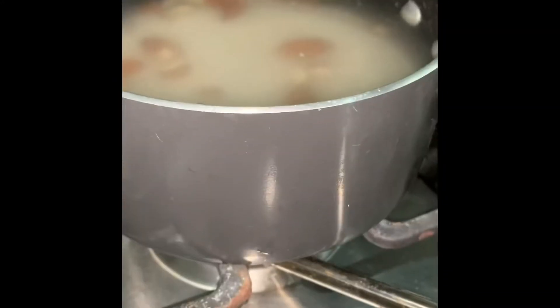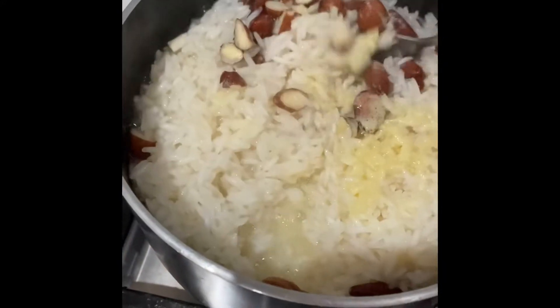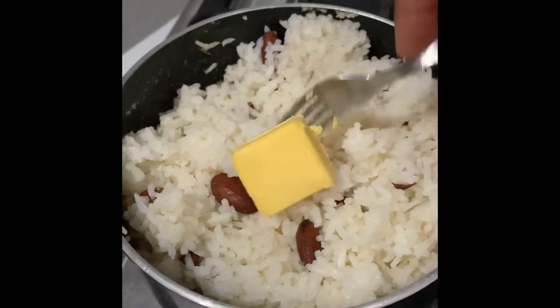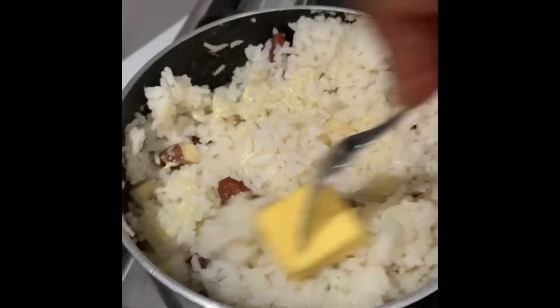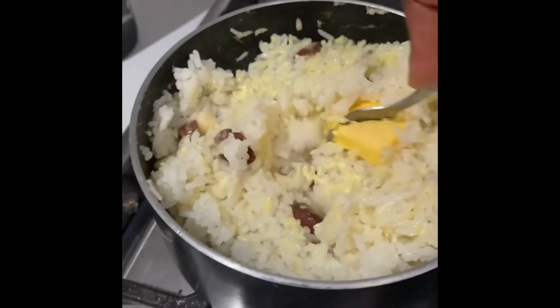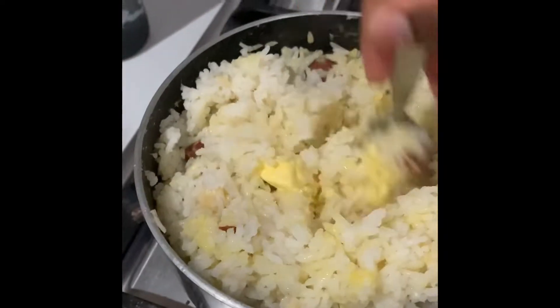Here we are now making some almond garlic butter rice. Add our water, salt to taste of course, mix up, allow that to fully steam. After it's steamed, we are going in with some butter to your liking — our flavor mix — just at the end of the steaming process.